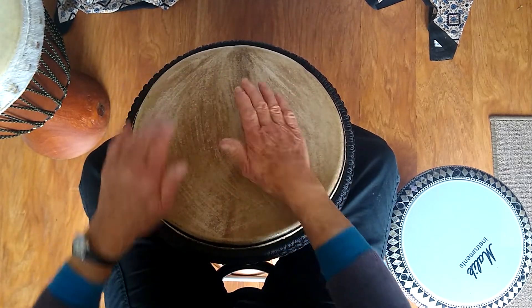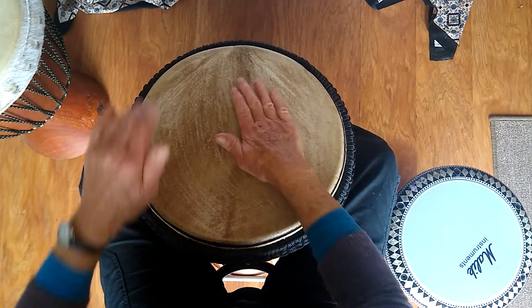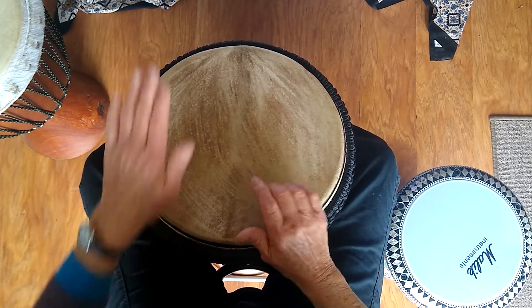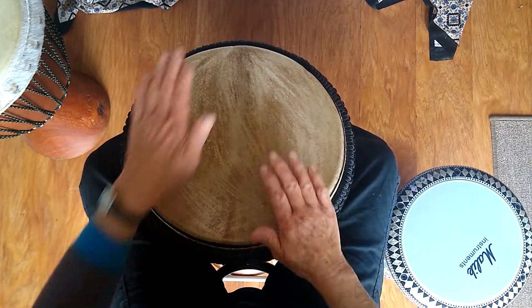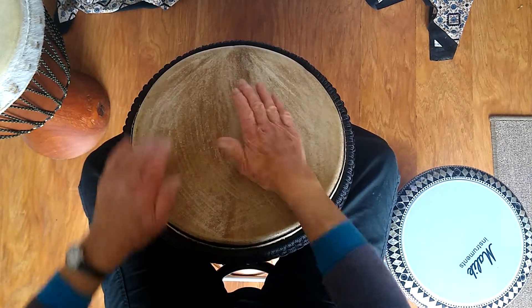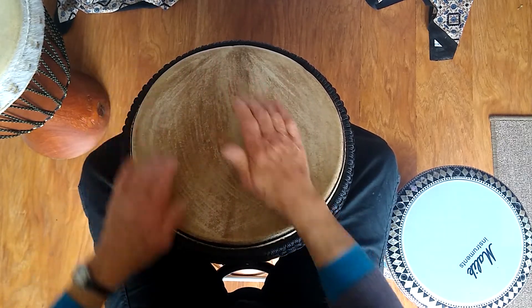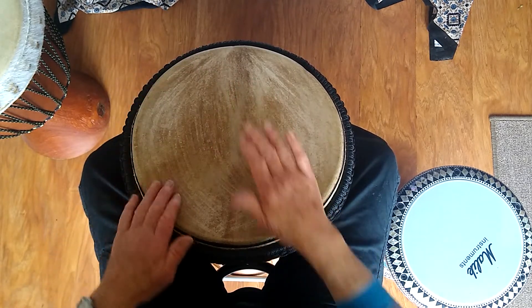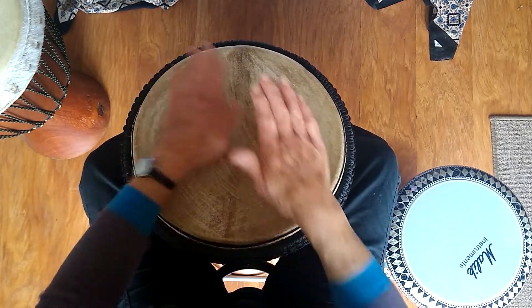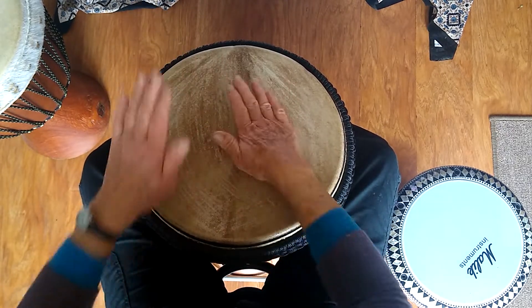Right hand coming in first on the rim. Now I'm going to bring in my left hand.